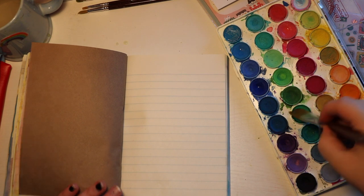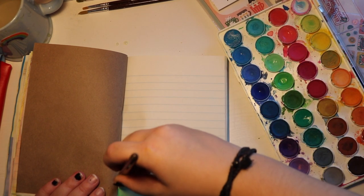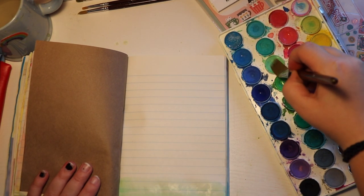Right now I have kind of a weird setup for filming, so I really need to switch that up sometime soon so that it's a little easier for me to film a journal with me.